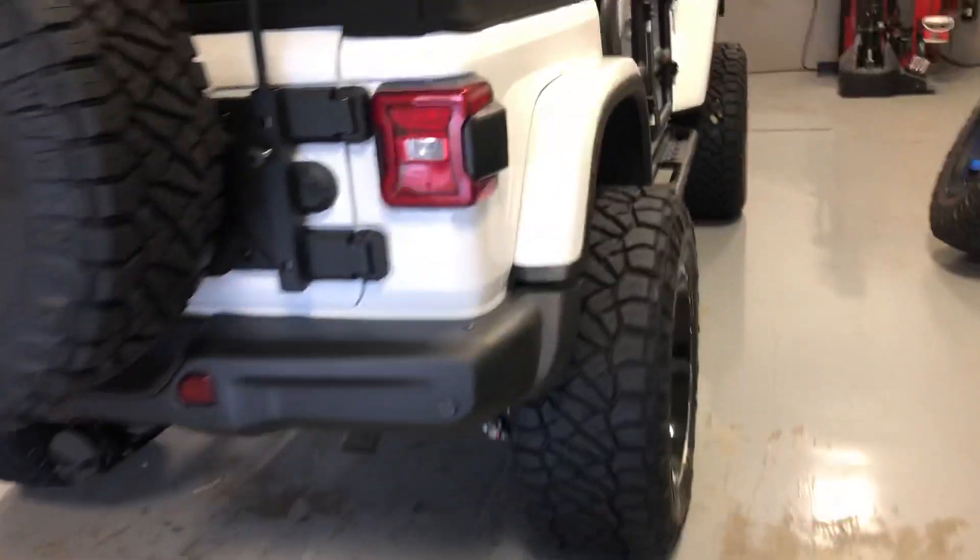White Rubicon, 4-inch Skyjacker, 37 Nittos, Asante wheels.